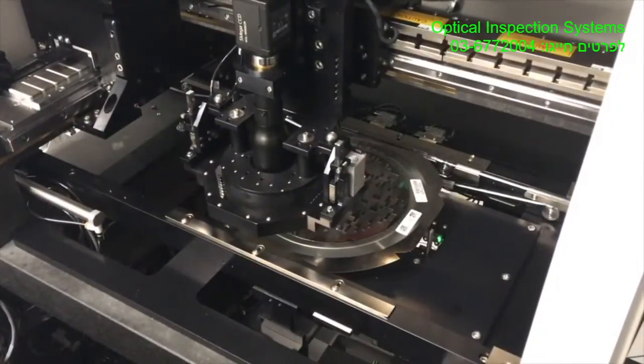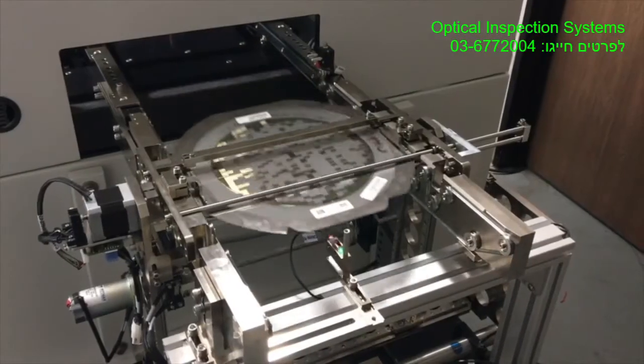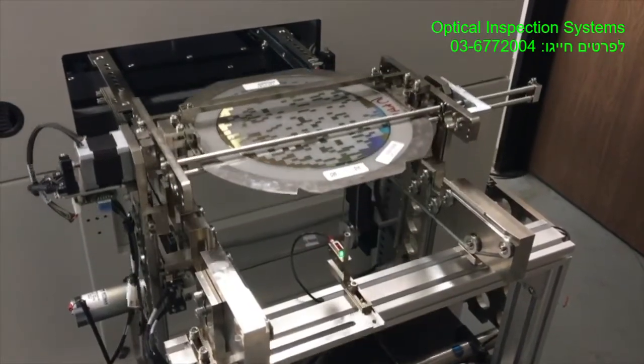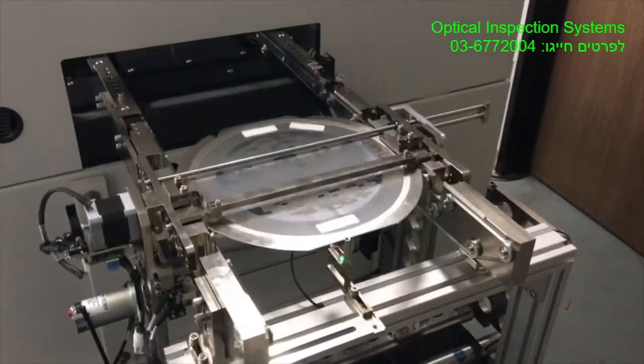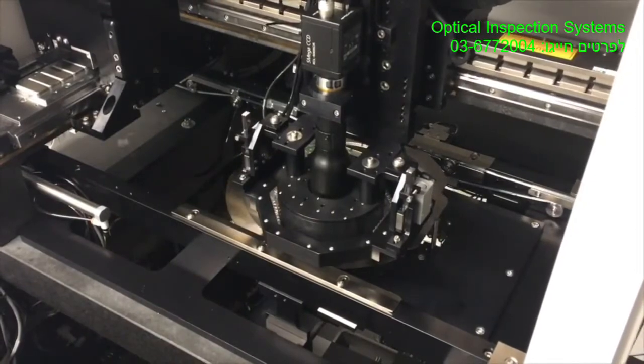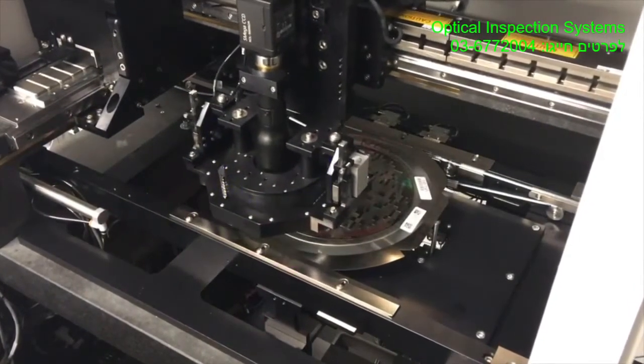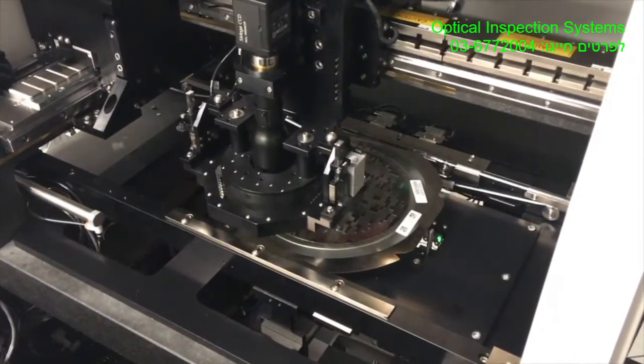This same capability is also available on our wafer inspection platforms. As you can see, the wafer on film is brought out into a flipper so we can look at the top and bottom side for any damage, voids, or other defects. This is all post-dice inspection that we perform with the wafer machines.